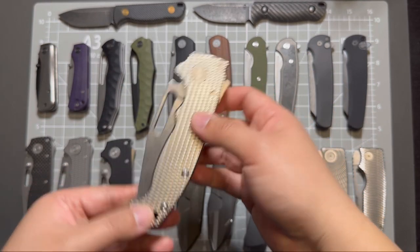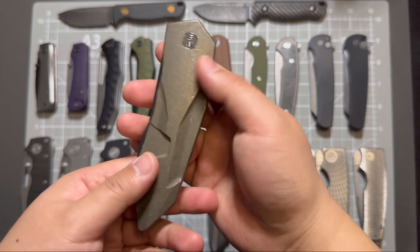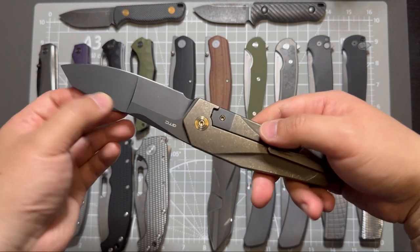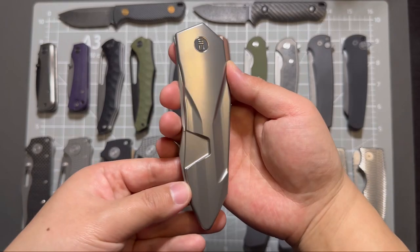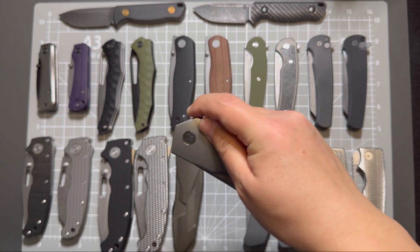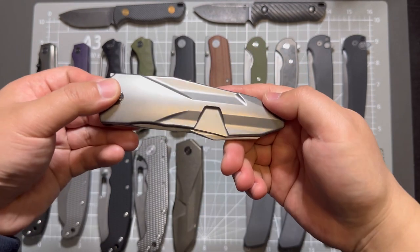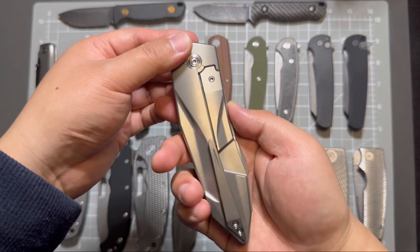And this one is my V-Solid in bronze titanium handle, DLC black stonewashed blade. This one is in collaboration with GTC. And another variant of that knife is the polished bead blast handle — I like this one better because it just looks better. It's a bead blast and polished handle, looks more futuristic, like a knife used in a sci-fi movie.